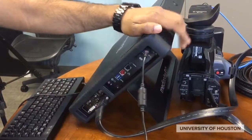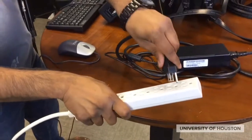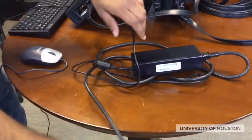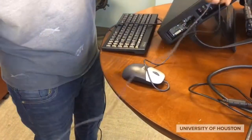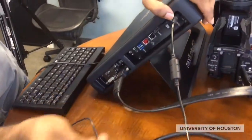Now to plug in MediaSite: first attach the power at the top and plug the power into the wall. And then lastly, let's plug in the peripherals — we need to plug in the mouse into the USB slot as well as the keyboard.